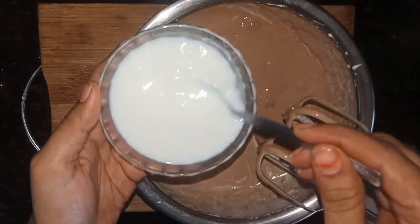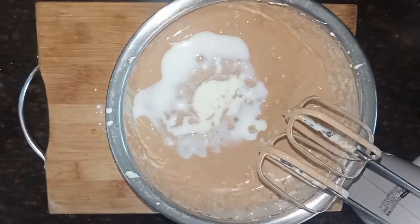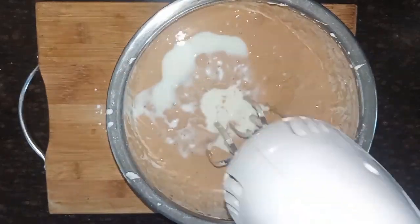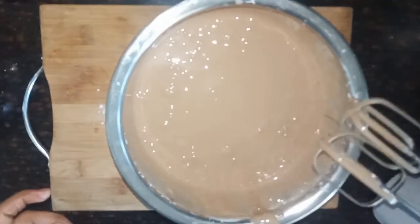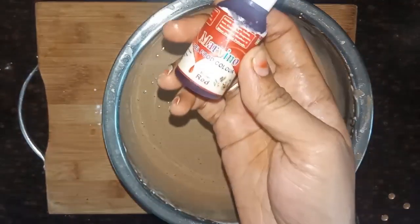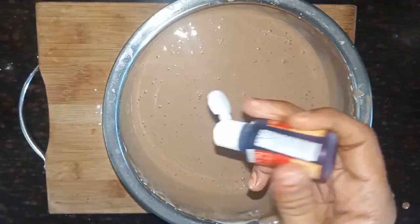Next, we will add a red color to the foot color and I will add a gel food color.